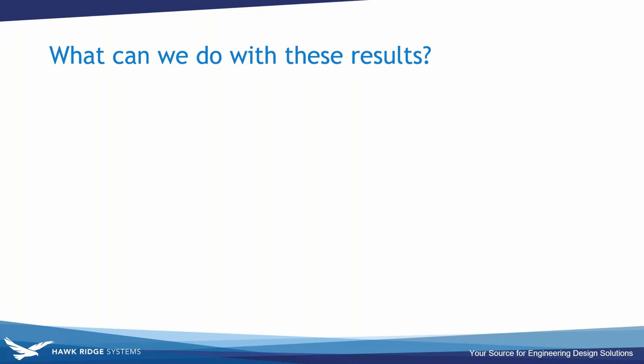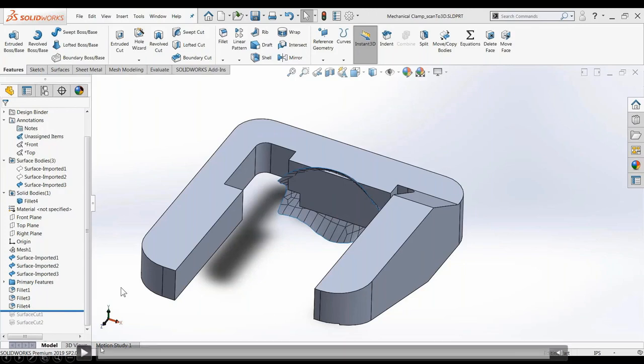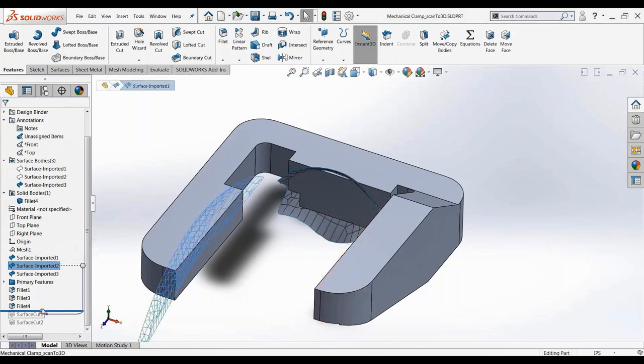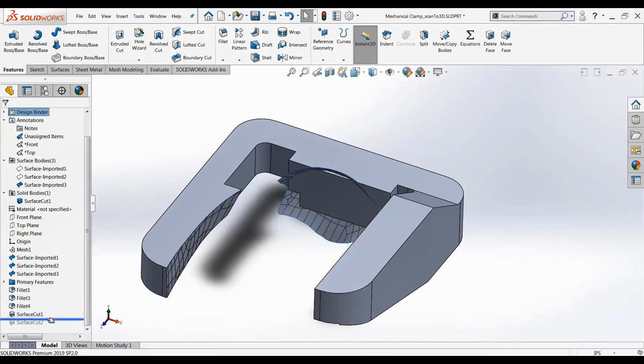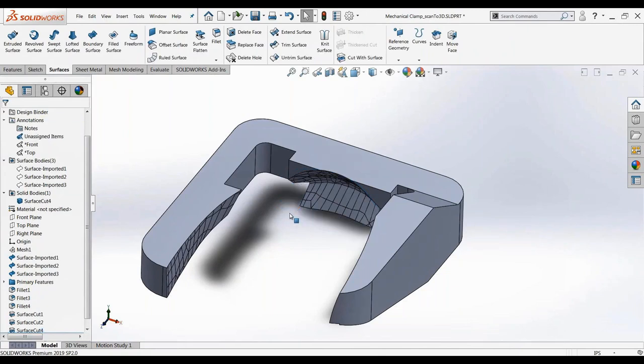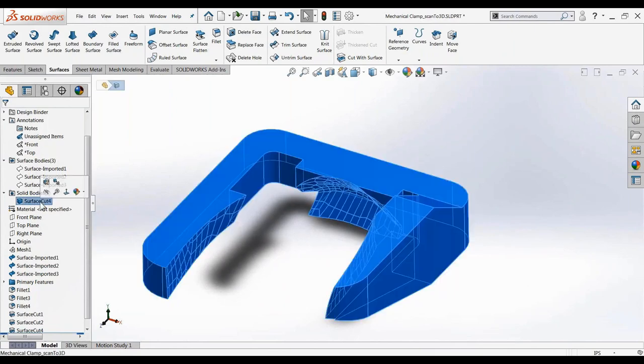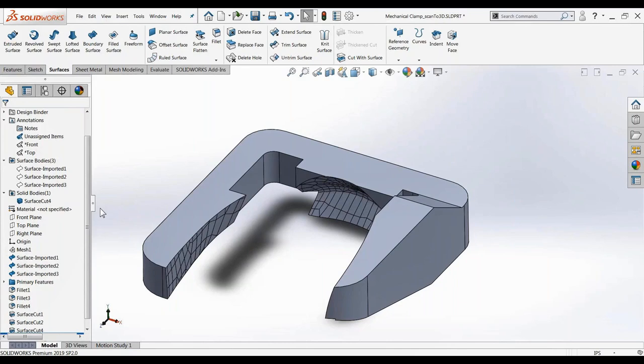With those surfaces I can remove geometry from whatever is going to grip the mouse. The Cut with Surface tool removes material based on the surfaces extracted from the scan data. The result is a nice solid body — one piece with the scan-based geometry removed — providing a perfect interface for gripping.